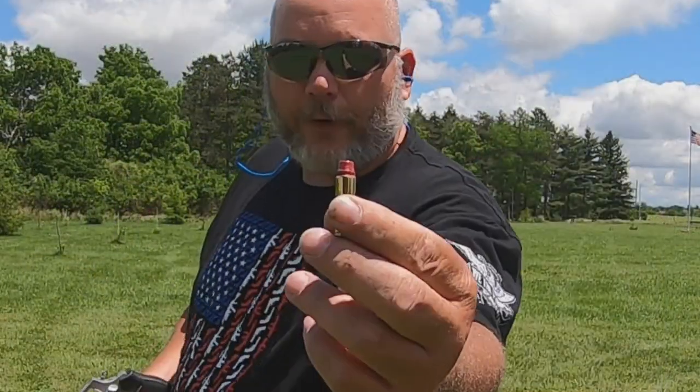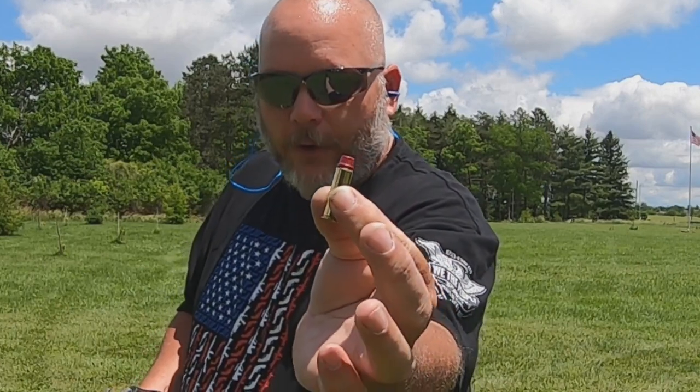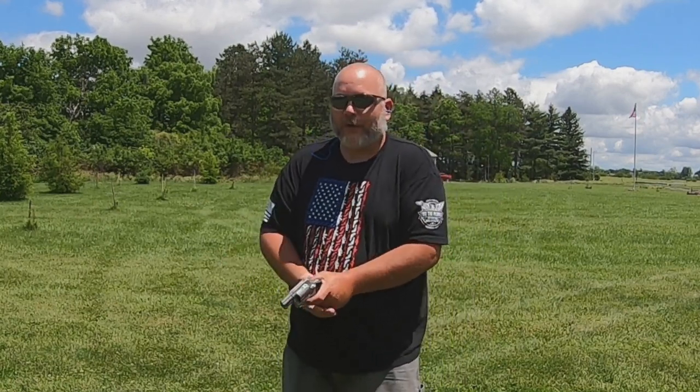The first rounds we're going to shoot here are just 38 Special semi-wadcutter 158 grain — cast, powder-coated, and loaded myself. This is just a general plinking round, so let's go ahead and try these out.